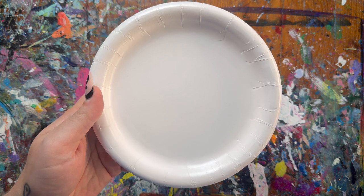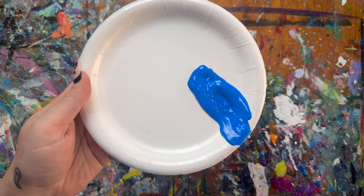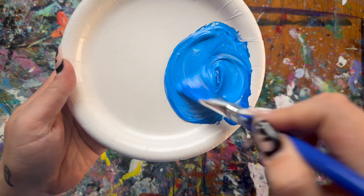The first thing I'm going to do is mix up my background color. I'm grabbing a big scoop — maybe even two big scoops — of blue with my big brush, and adding just a little bit of white into that. This is going to be covering my entire canvas to start off.